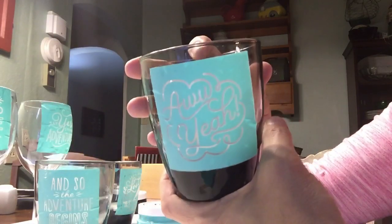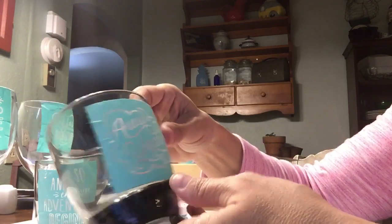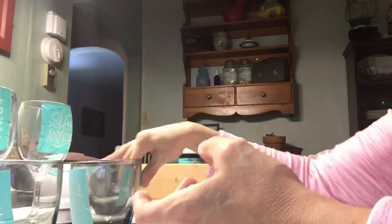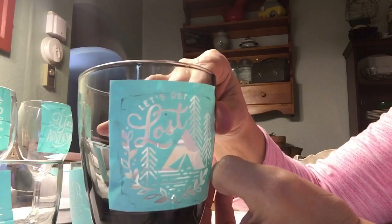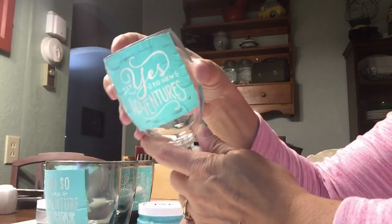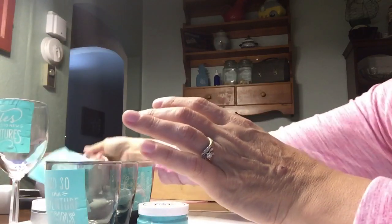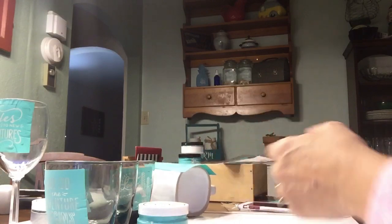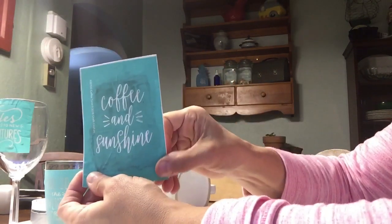I thought I would do each one with a different saying on them with the ink. I've got 'Oh Oh Yeah,' 'The Adventure Begins,' and 'Let's Get Lost' with a little tent on it. I put those transfers on first. I've also got a couple of Dollar Tree wine glasses — I tried to pick some out that were kind of nice looking — with 'Let's Go Explore' and 'Say Yes to Adventures.' Then I'm going to do a couple of mugs I got at Family Dollar for a dollar a piece: 'But First Coffee' and 'Coffee and Sunshine.' The 'But First Coffee' ones sell the most at my craft fairs.